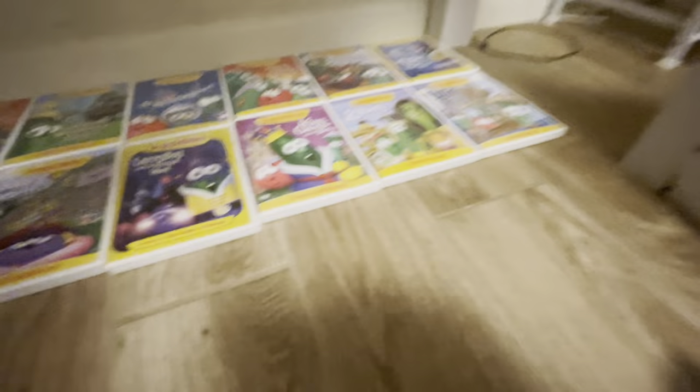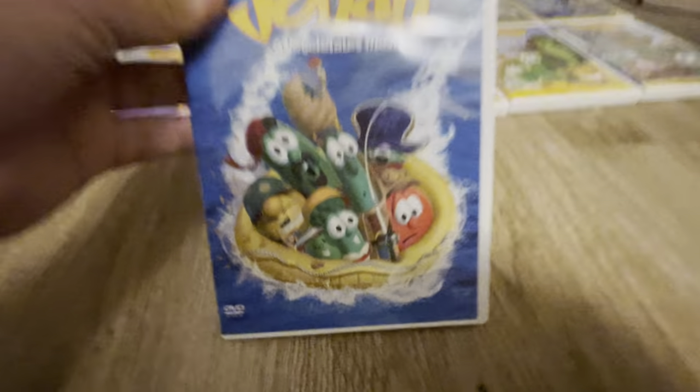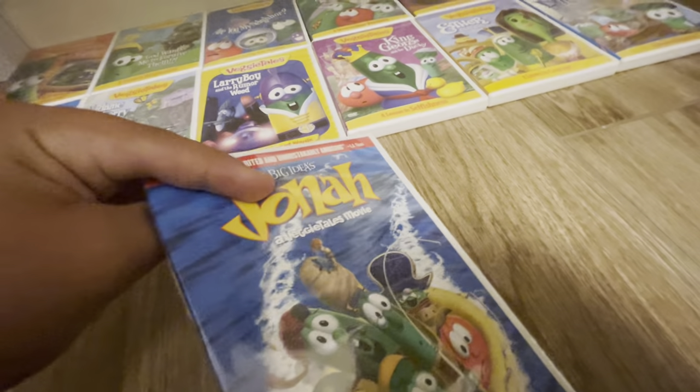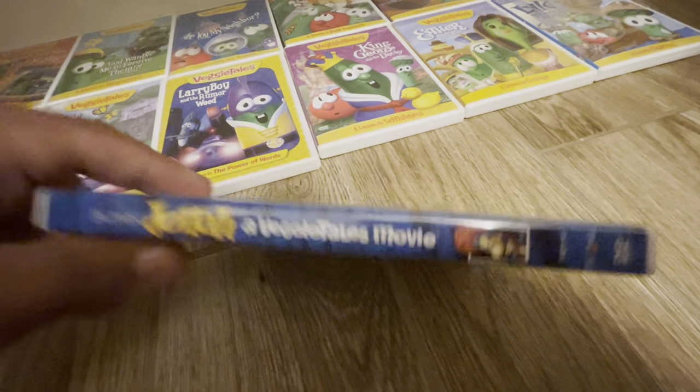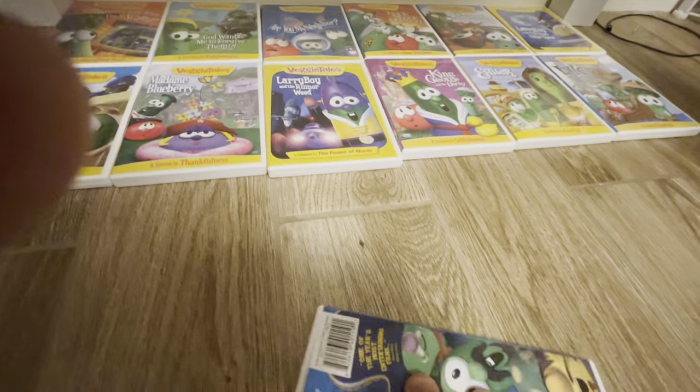Next we have the first VeggieTales movie, which is Jonah: A VeggieTales Movie. It's one of the top five VeggieTales episodes slash movies. Here's the front, there's the spine, the back, and here's the disc.